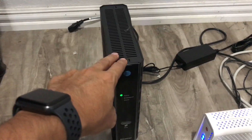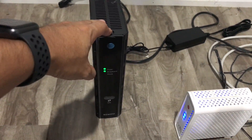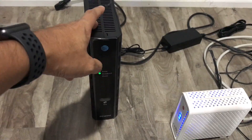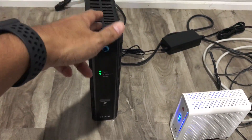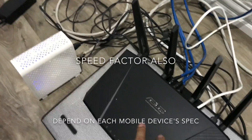The speed right now, just the wireless speed alone on my iPhone and iPad, is about 300-something — 360. Upload is about 400. But I wonder if on the wireless AC it's going to be better, so that's something I have to test.